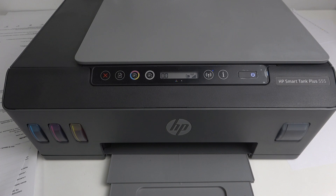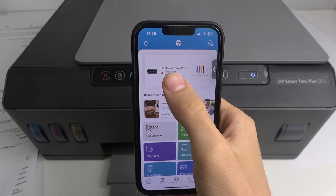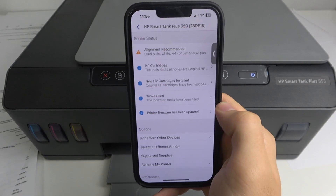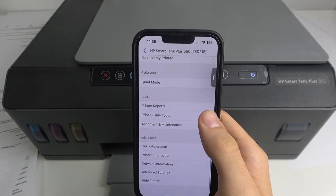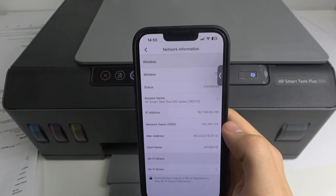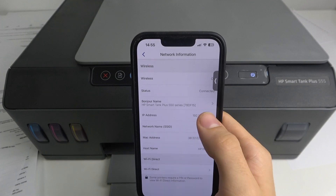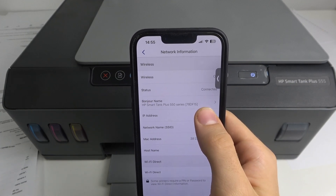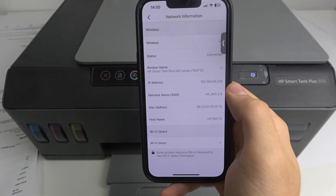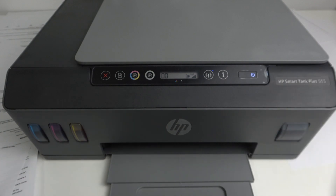To do it a different way, you just open the HP Smart Application, then find and click on your printer — of course you should be connected to your printer using HP Smart Application. Afterwards, scroll down and find network information. Here you can find the IP address, and you can use this IP address to open the embedded web server in your web browser on your PC or laptop.